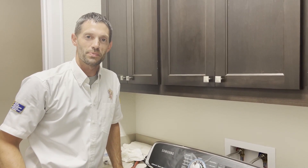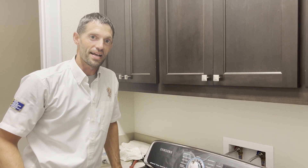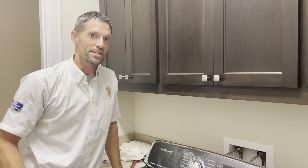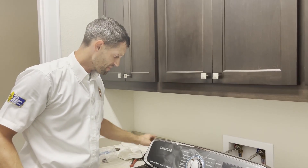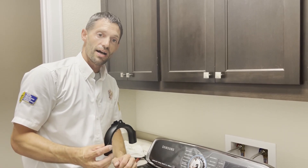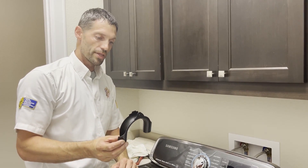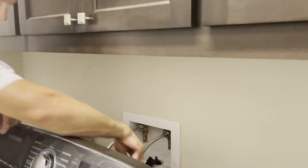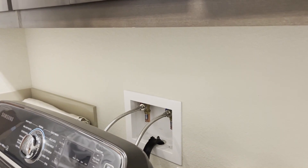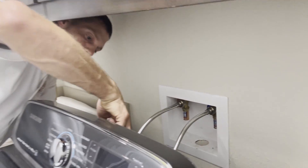Now that we have the water lines connected, we're going to go ahead and hook up the drain and get that installed. You don't want to accidentally forget to do that, otherwise you're for sure going to have a big flood. Typically in most washing machines you're going to get this kind of horseshoe bend, and what this does is it properly allows your hose to sit nicely inside the drain so that it won't pop out. We're going to go ahead and remove the drain — it's taped from the back of the washing machine.